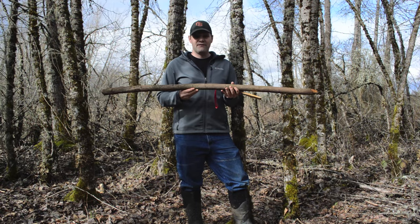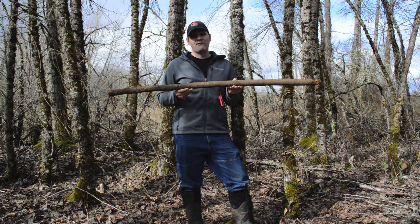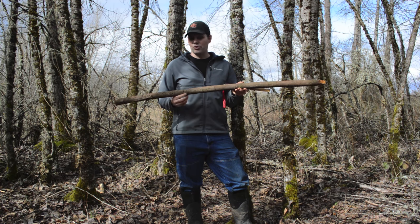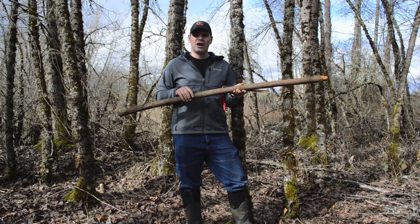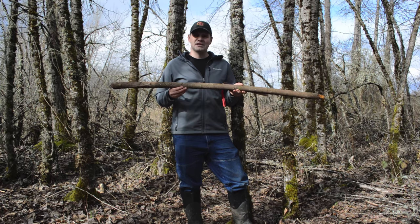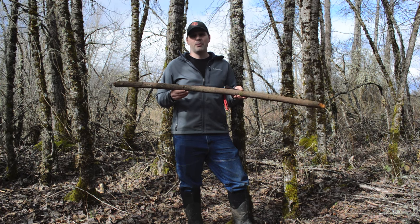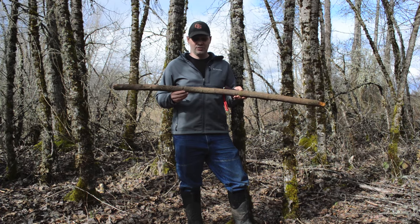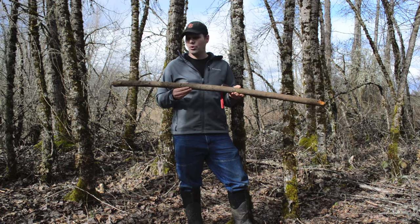I'm ready to start shaping our stave — the stick we cut into our survival bow. I'm calling this a survival bow because it's not seasoned wood and we're not going to get it perfectly tillered. We're going to quickly get a bow that we can shoot arrows and hunt rabbits and small game with. This is going to be a really nice bow even though it's not a perfect bow made in my shop over months — we're going to see how quickly we can make a functional bow out of green wood.